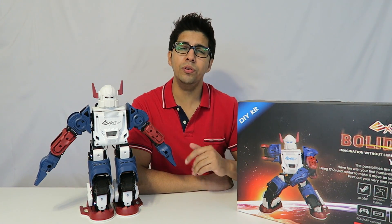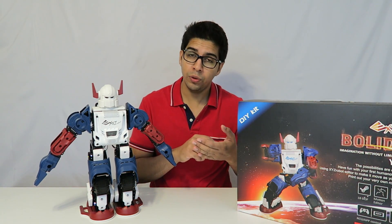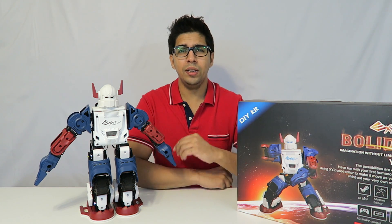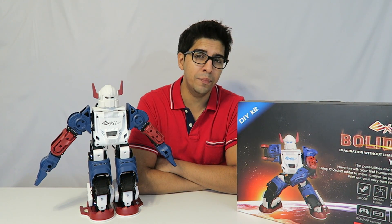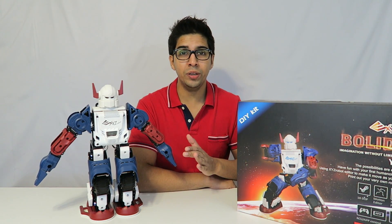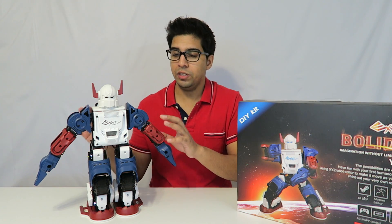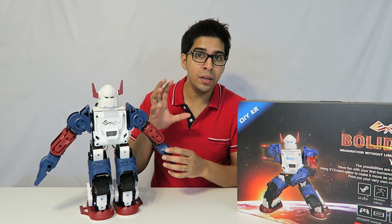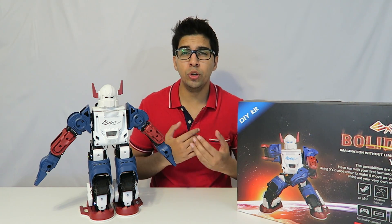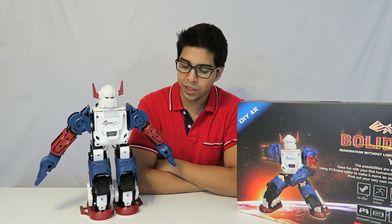A little tip I noticed: everything is pretty much labeled except for the screws. I went ahead and labeled them myself with the corresponding letter and number before making it, and that actually saved me a good amount of time. Also, if a servo is blinking red — right now they're all blinking white — blinking red means there's an error and you have to go back and figure out what went wrong.